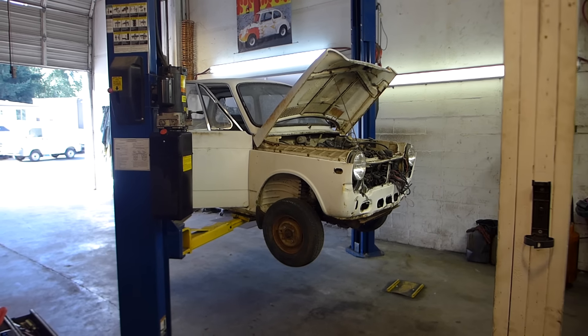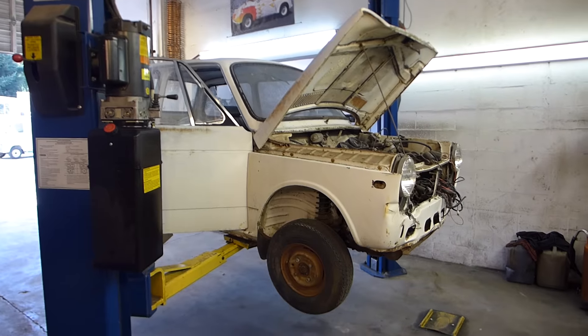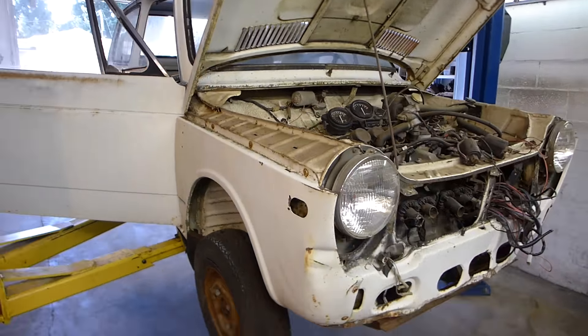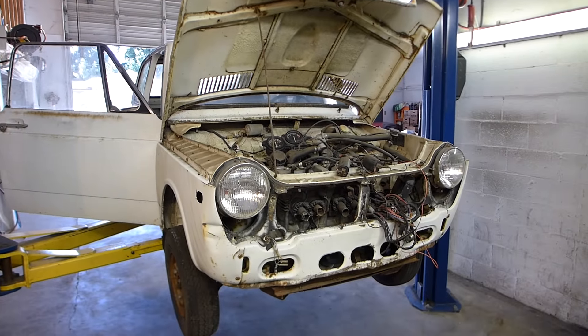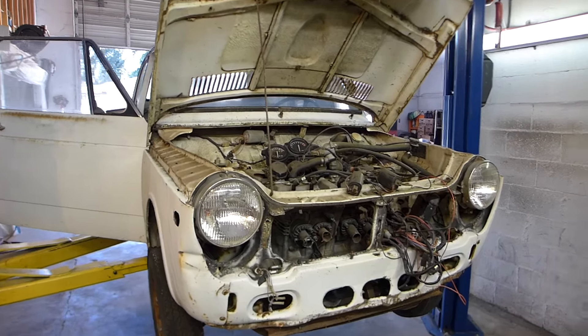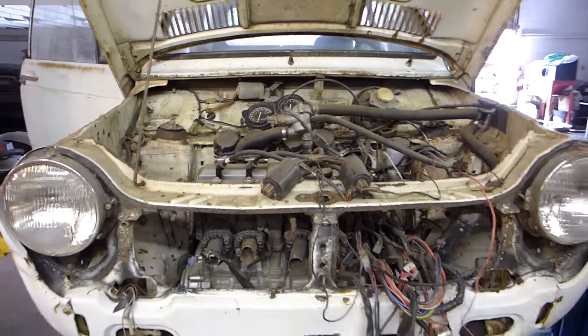So what do we have here? Some of you may recall what I'm about to show. This is a little Honda N600 that I've had for some time, and it got put away mid-project due to other time constraints — family things and other cars and stuff.